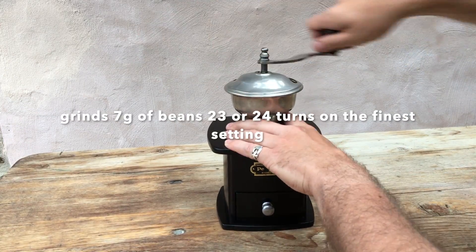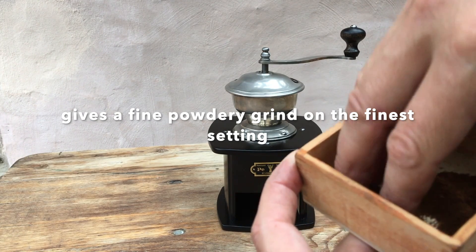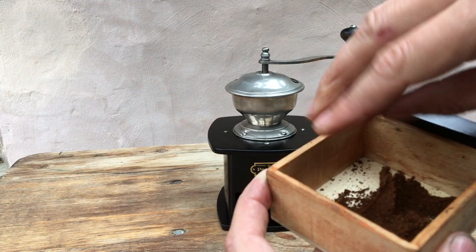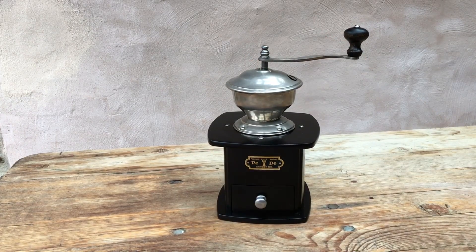So about 23 or 24 turns there. Let's have a look at the grind. Well, we've got a fine powdery grind. Compacts very well. So obviously capable of grinding for any coffee maker. If you want a coarser grind, just slacken the adjuster and dial it in.